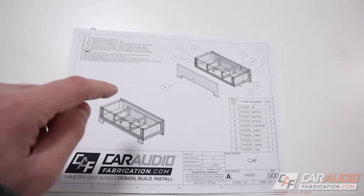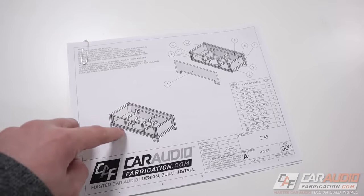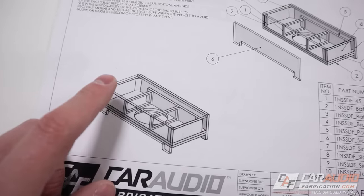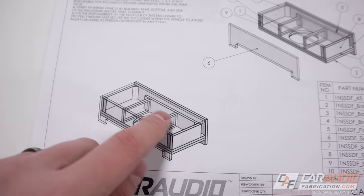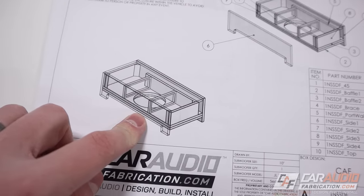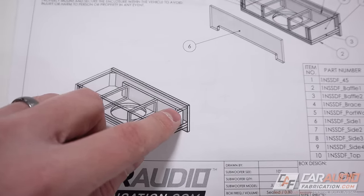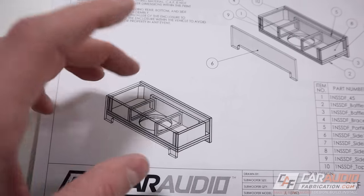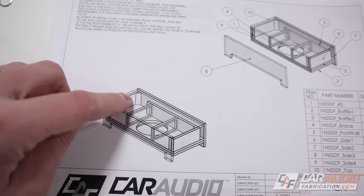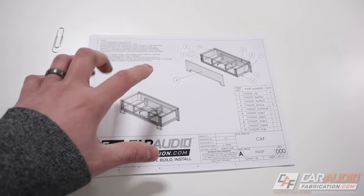The first and most important key to getting a good subwoofer enclosure build is to have a good plan. For this project I'm planning on doing a down-firing ported enclosure. For a ported enclosure it is critical that we have a precise cross-sectional area for the port and a precise length that correlates with the internal air volume of the enclosure — all calculated in order to get good sound.